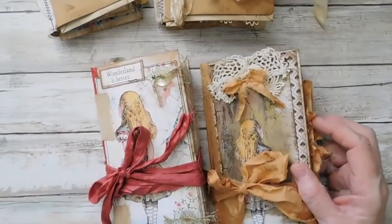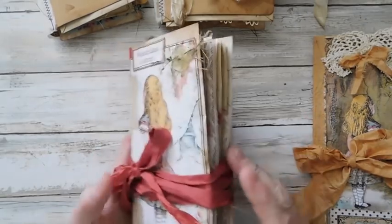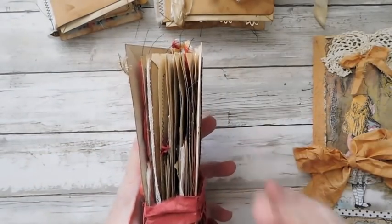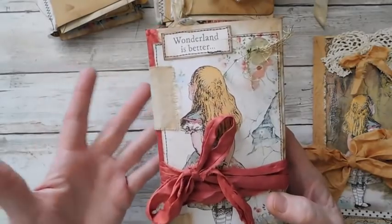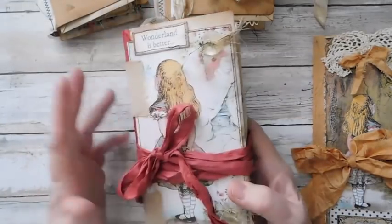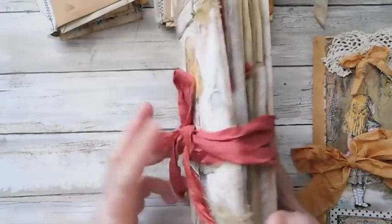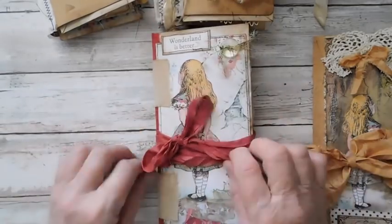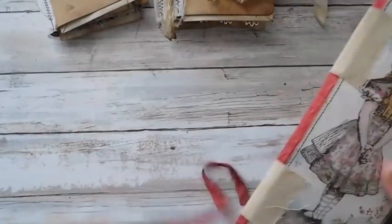Now for my Alice in Wonderland journal. Beth Wallen had a video out where she had watched somebody else make an envelope journal and she made one and did a tutorial. My envelopes have the flap, not the straight across, and I think the straight across would have worked better. But I didn't end up making mine like she did, since I didn't have those envelopes — I just kind of went my own way.